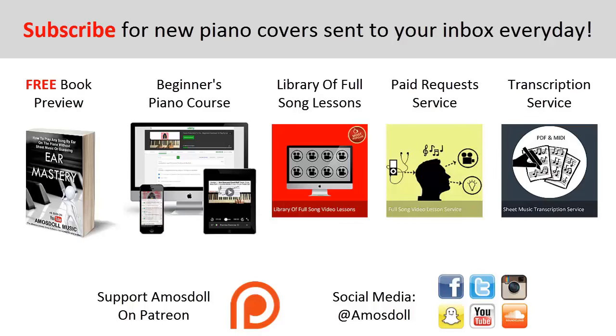As a reward for watching my video right to the end, here is what I have for you. If you want to learn how I can play any song in the world, including this one, within 10 to 20 minutes just by listening, click the first link to preview my ear mastery book for free. Click the second link for my beginners course. Click the third link for my library of popular full song video lessons membership. Click the fourth link for my paid piano request and full song tutorial service. Click the fifth link for my sheet music transcription service. Like this video, subscribe, enjoy your time on my channel, and see you next time!